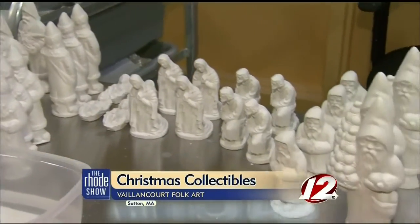Valancourt Folk Art has been making Santa Clauses in Sutton, Massachusetts for the last 28 years. My wife is the designer and creator of the product, and we work with a collection of 3,000 antique chocolate and ice cream molds.